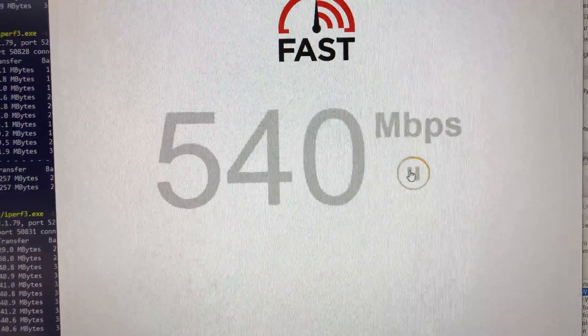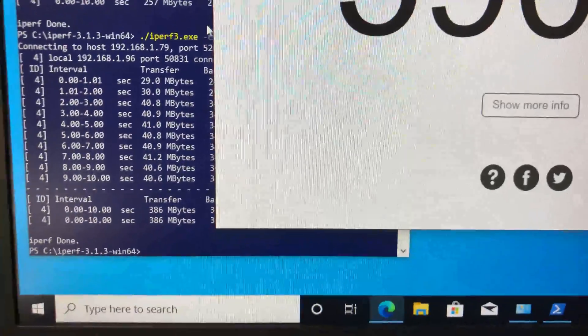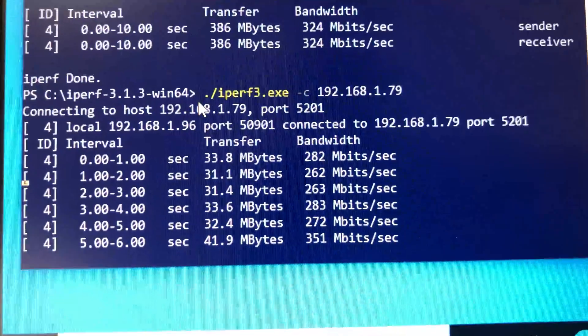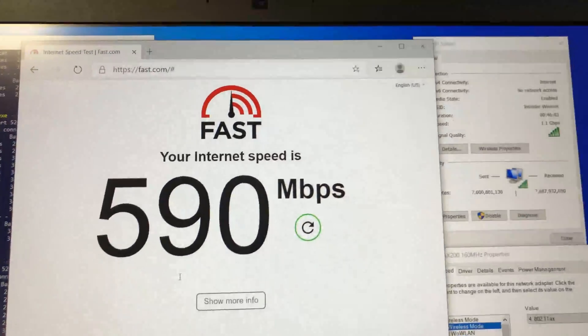Now moving from the basement to the main floor of the house for the third Wi-Fi speed test. I have a good Wi-Fi connection and using fast.com we are still getting 590 Mbps wireless speed. For the iPerf 3 test we are getting 323 Mbps wireless speed.